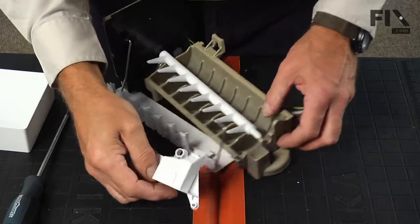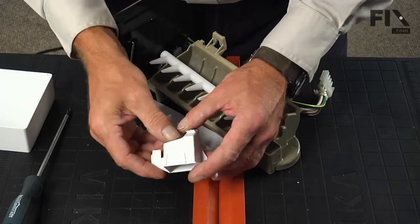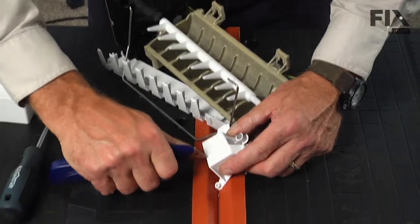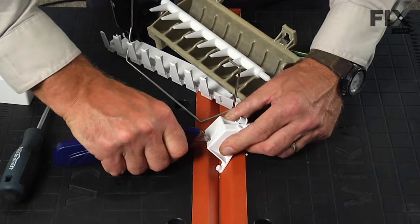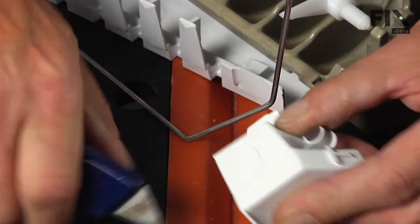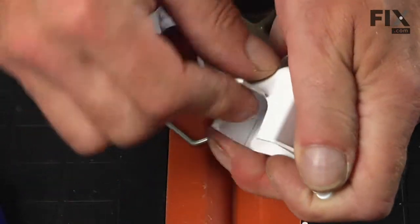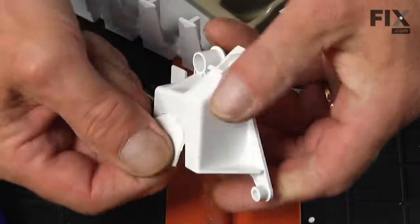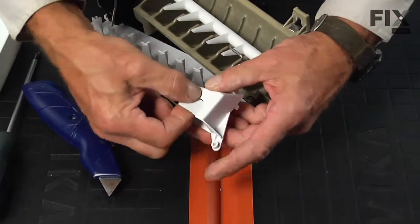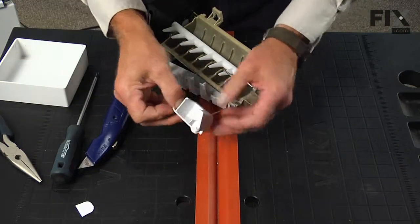Before we install the new cup and bearing, we want to cut out that notch on the back. With a utility knife, just make a little score on both sides at the top, and you should be able to pop that right out of there. Just fold it back and forth a couple of times and discard the old piece.